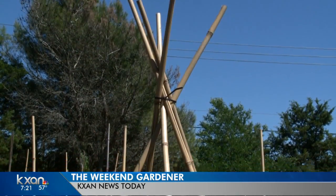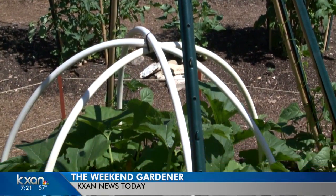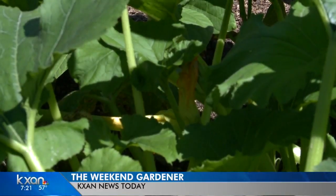Also, this little teepee right here is the same thing. We've got the T-posts on it, and then the bamboo right here, and right here we have those straps — the plastic straps — and now we've got some squash growing down here, and some beans growing up right next to it. It's inexpensive.